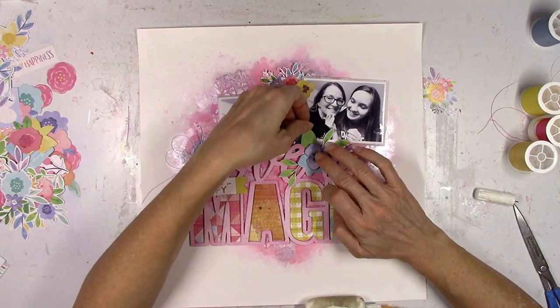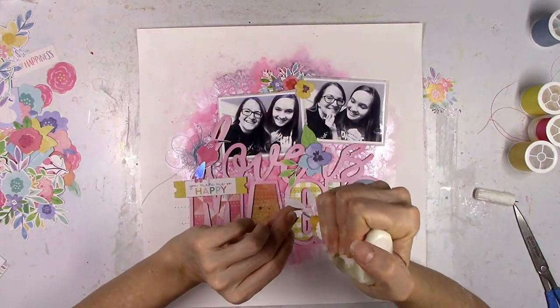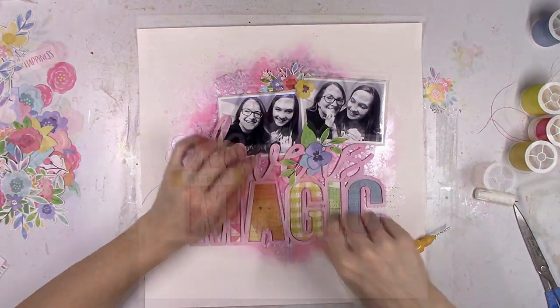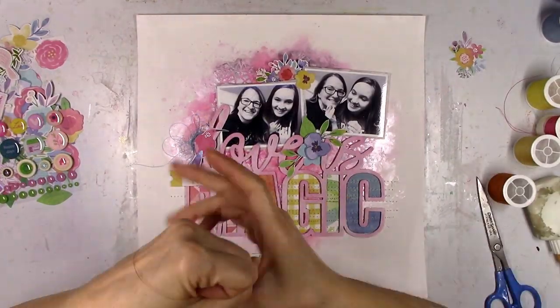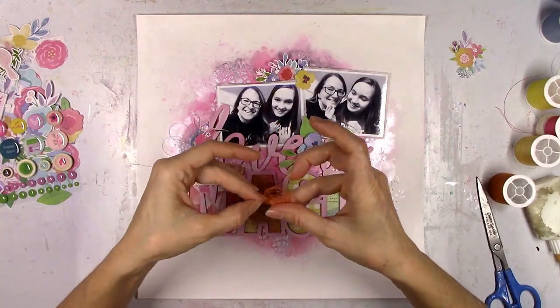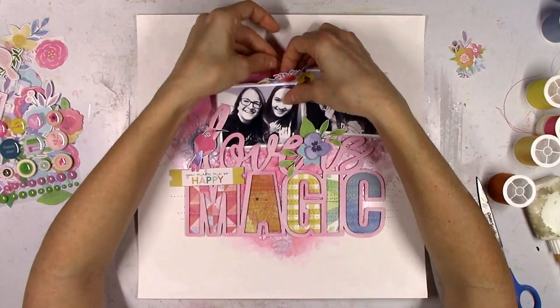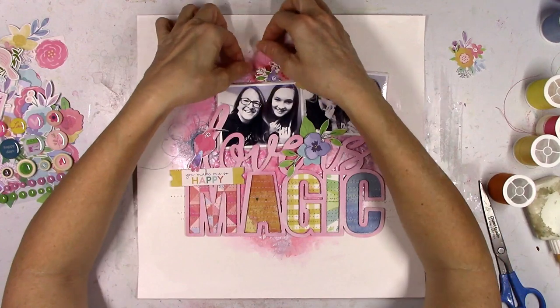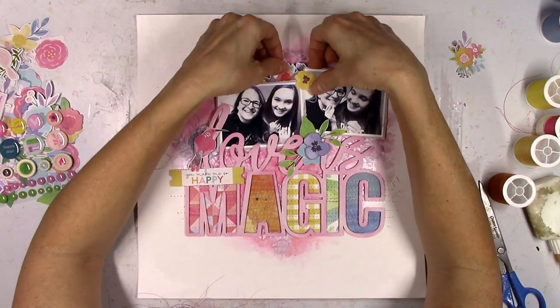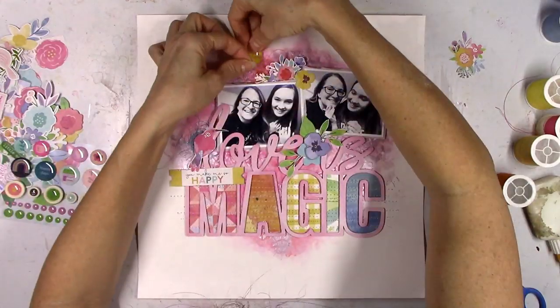I'm trying to scatter all the colors around and even them out as best I can. The leaves are a little different because leaves are green and the green is pretty much going to be right there, but I do add a green camera later on. Now I'm going to go into some more thread — this is orange and I'm going to add a little bit of orange up at the top since I only really have orange in the A.